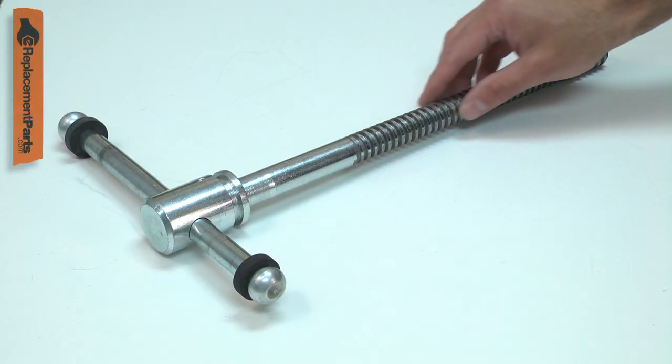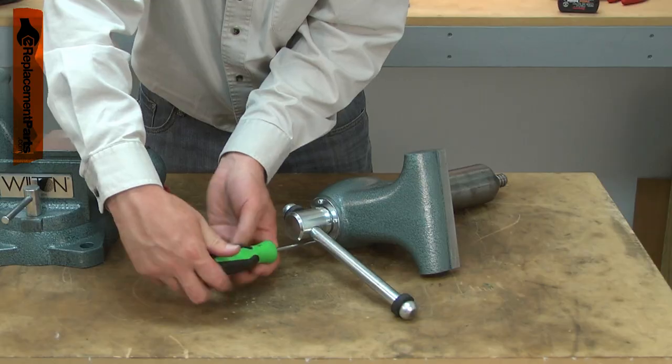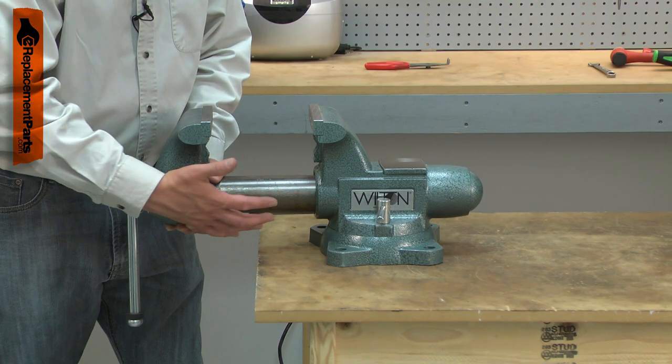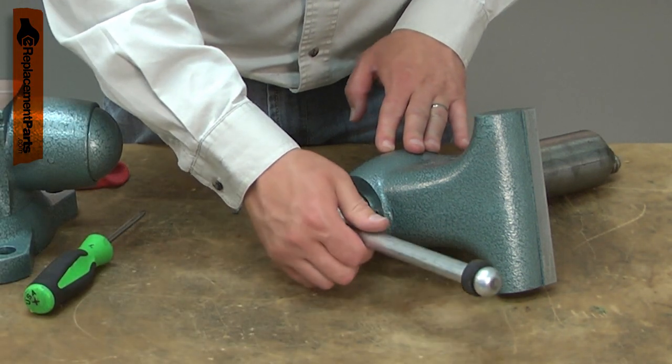The spindle assembly consists of the handle and threaded screw assembly, the screw washer, the locking ring, and the screws to secure it. After many years of use, the threads on the screw can wear down. This will cause excessive lash in the screw. Eventually the threads can fail completely so the vise can't be locked at all.